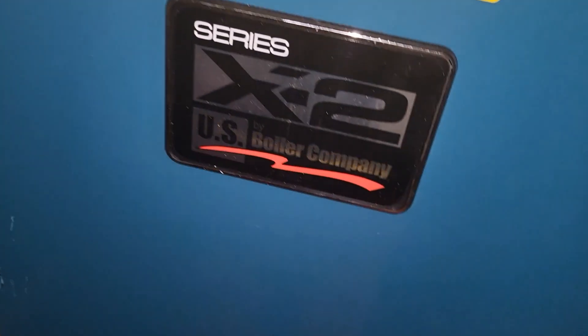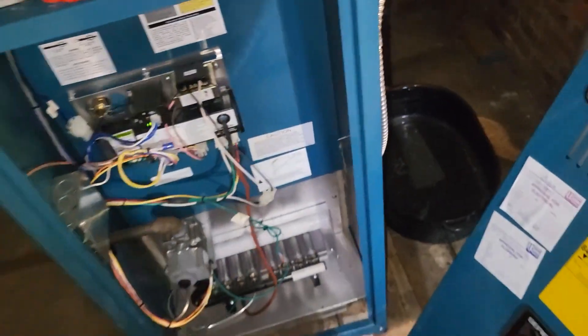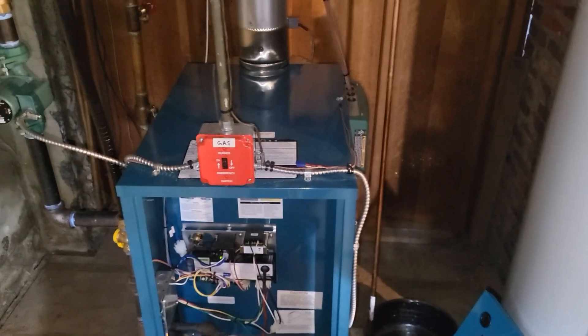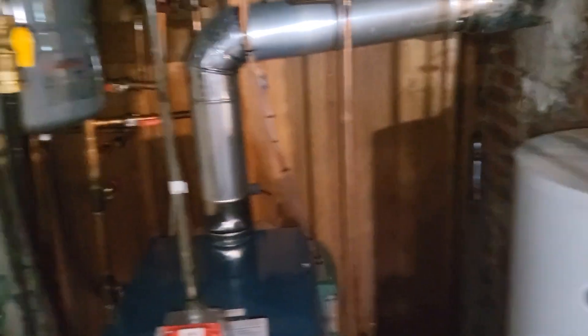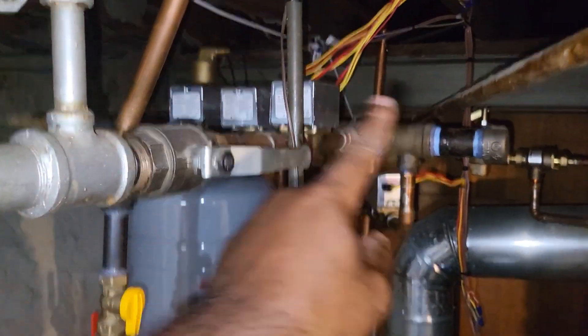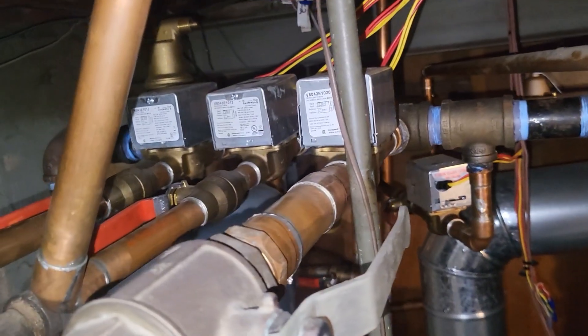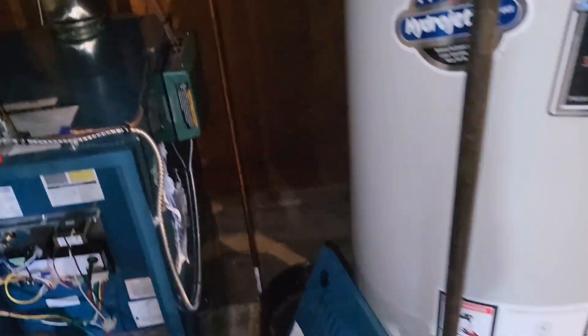This is an 80% US boiler — we've installed a few of these, they're great boilers. This looks like a big boy, at least 100,000 BTUs. The customer said some of the radiators and baseboards on the top floors aren't getting hot. They believe there's air in the system. They have four thermostats, which is why you see four zone valves here. I just turned this boiler on.